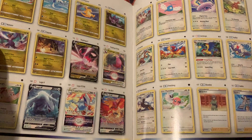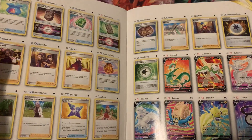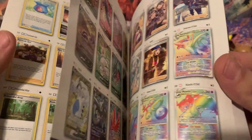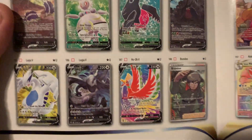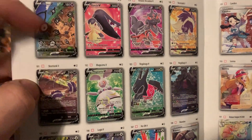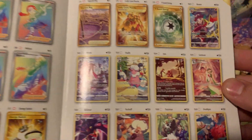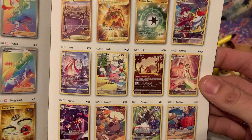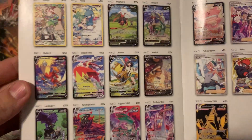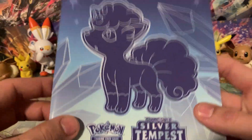Crown Zenith doesn't actually have a Trainer Gallery — there's that Lugia, we need to pull a couple of those today. Crown Zenith actually has something different called the Galarian Gallery. Take a look at these alt arts: Lugia, Regidrago, Skunk Tank, and Unknown — my favorite card from Silver Tempest. Let me know what your favorite card is from Silver Tempest. As we dig into the Trainer Gallery here, Silver Tempest would technically be the end of an era because it is the last set to include a Trainer Gallery.